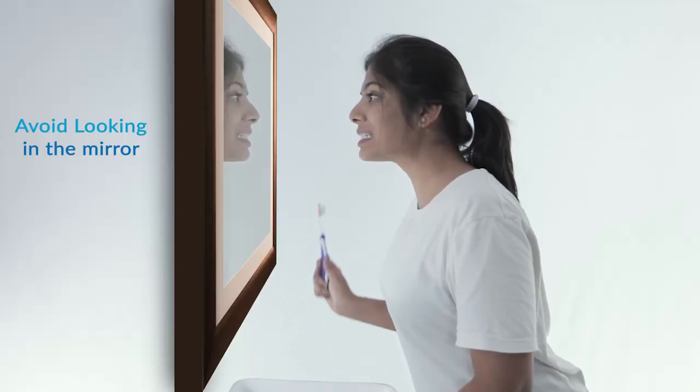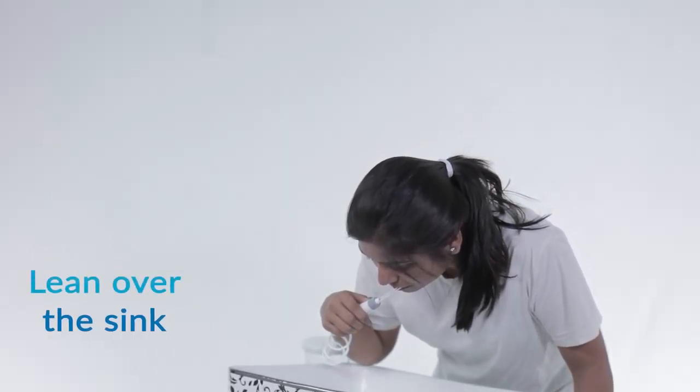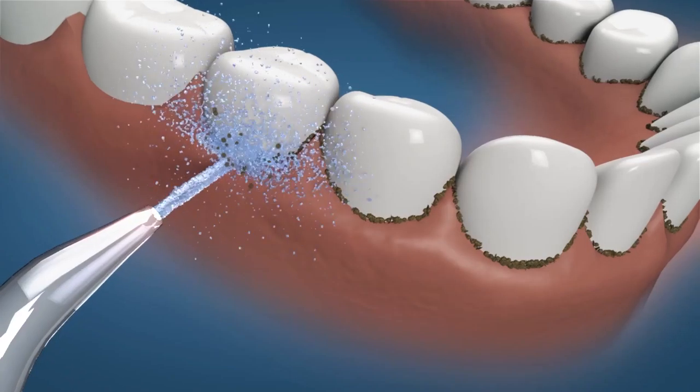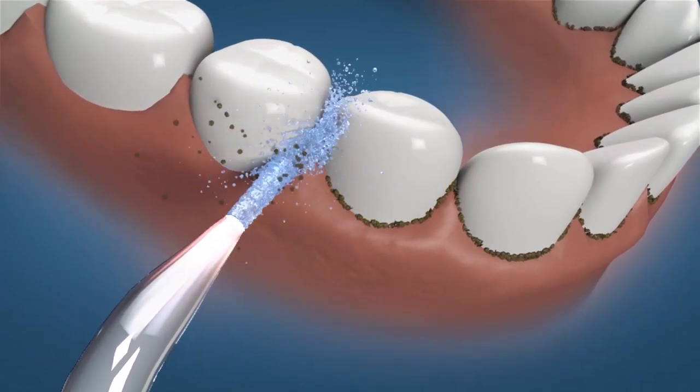Unlike brushing in front of a mirror, lean over the sink and place the tip in your mouth. Slightly close your mouth to avoid water splashing. Position the water jet flow at a 90 degree angle to the teeth and gums, and move the water jet slowly along the teeth.